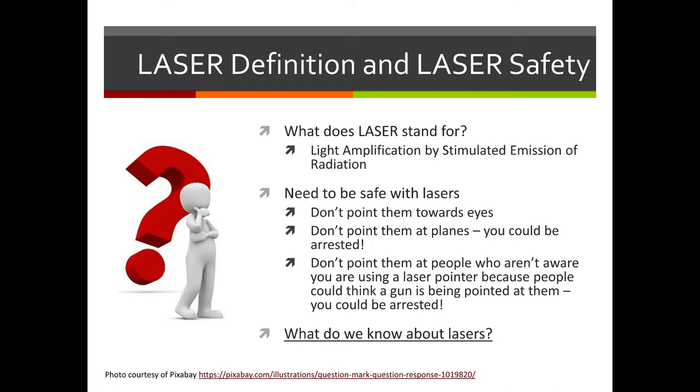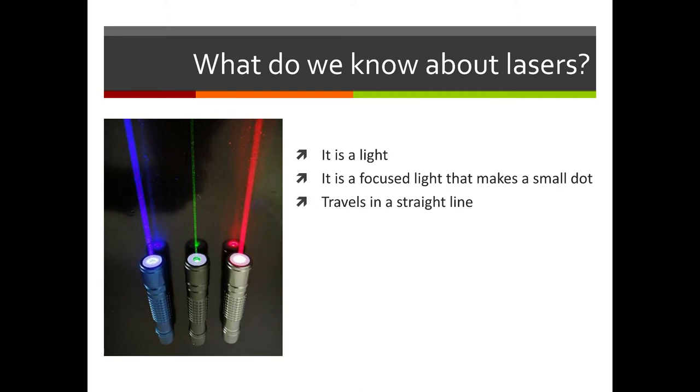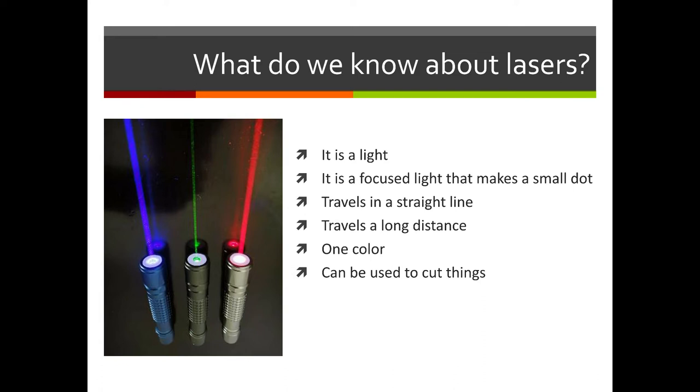What things do you know about lasers? We know that a laser is some type of light. It's focused light, so it makes a small dot when it shines on something rather than a wide beam like a flashlight. It travels in a very straight line and can travel a long distance. Lasers are also one color — they come in different colors but are usually very bright in a single color. And interestingly, lasers can be used to cut things.